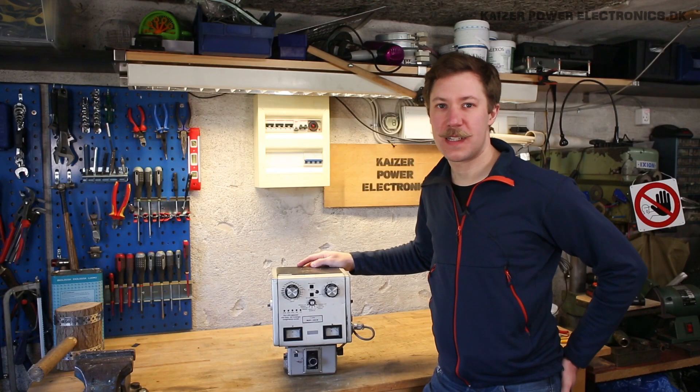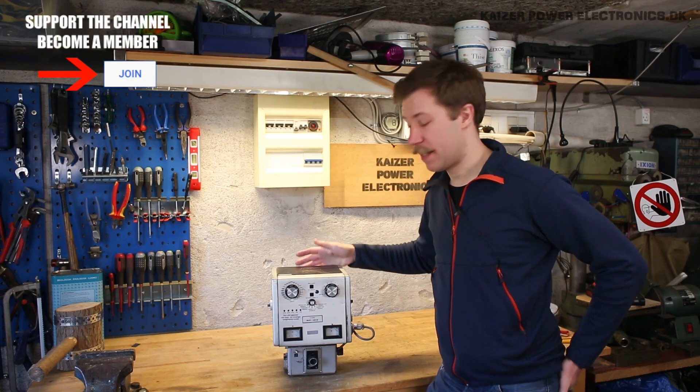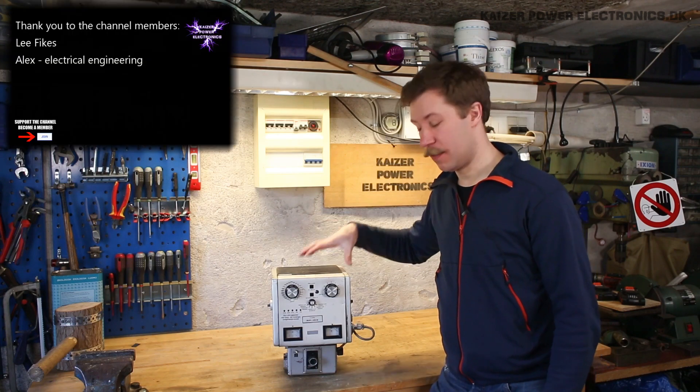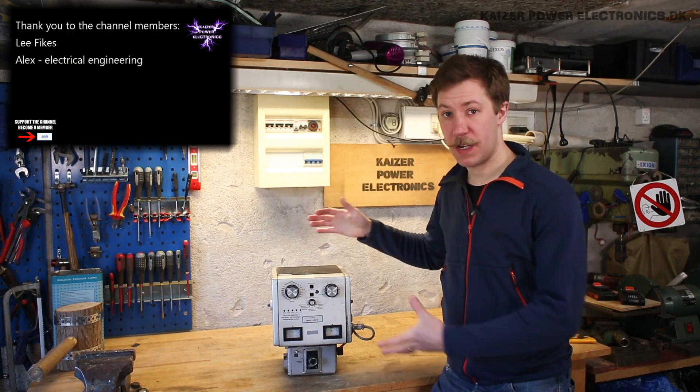Hi all, Mads Barnkopf from Kaiser Power Electronics here. Today we're taking a look at this Showa Portable X-Ray unit. It is the model or type SP-103, made in Japan.